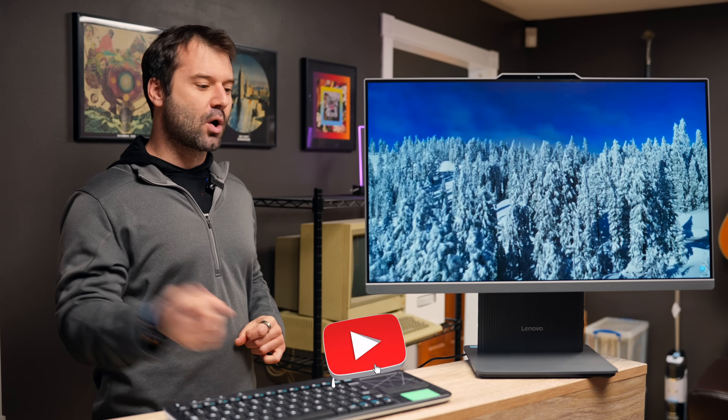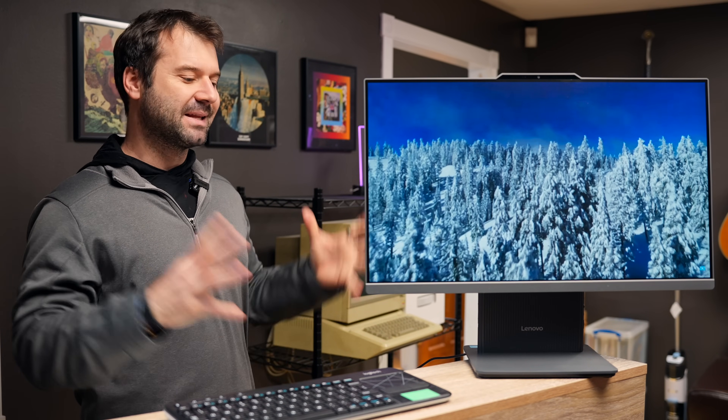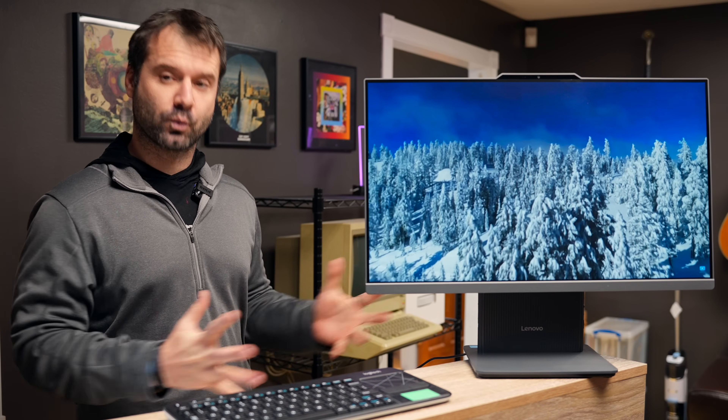If you have any questions on this Lenovo All-in-One ThinkCenter 24-inch, please reach out to us in the comments section. Please like and subscribe, and we'll be back with another video really soon.